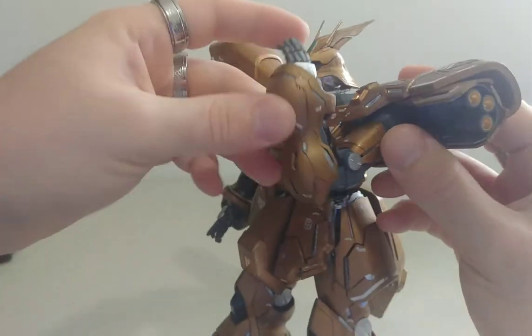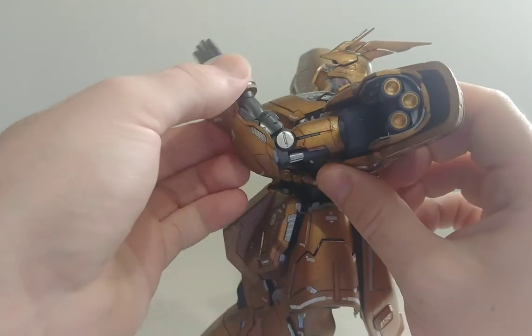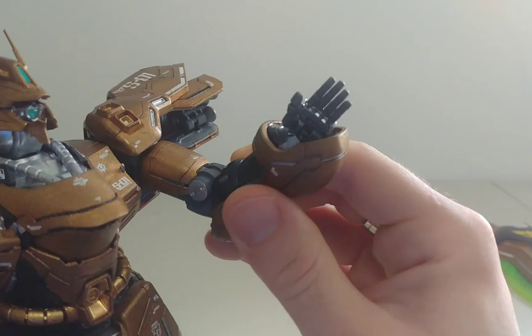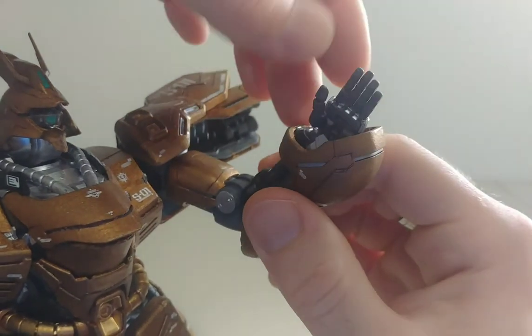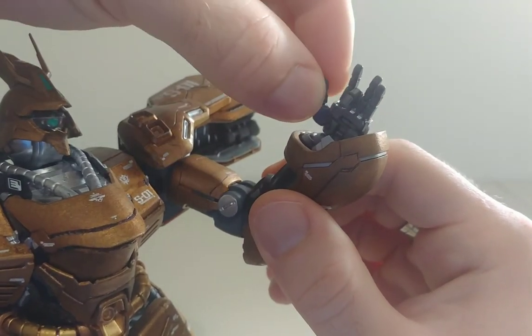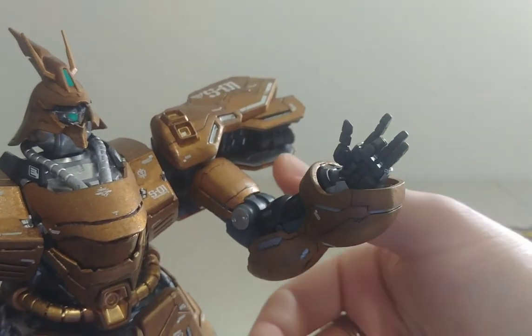Besides the bicep, you have these bars that stick out more when you move the bicep. Believe it or not, he has full articulation on the fingers — they can actually open and close however you want, individually, even the thumb. So definitely very cool if you want him in any hand gesture.